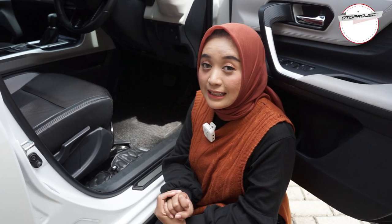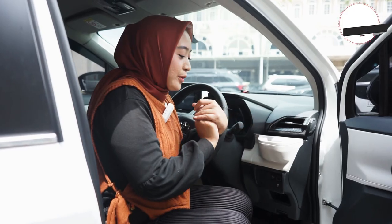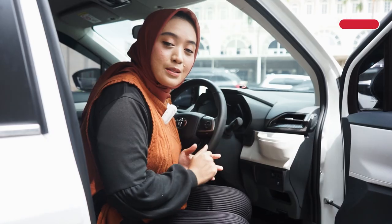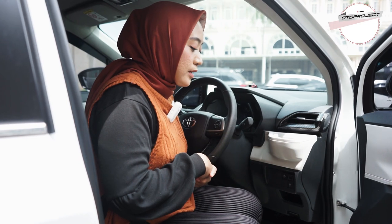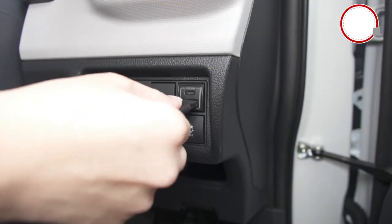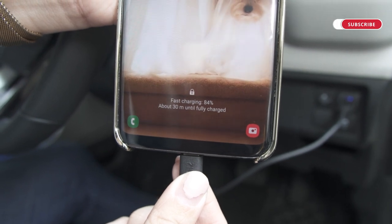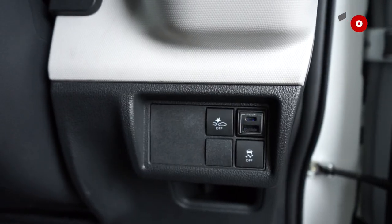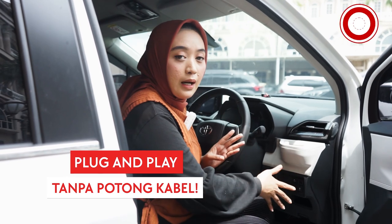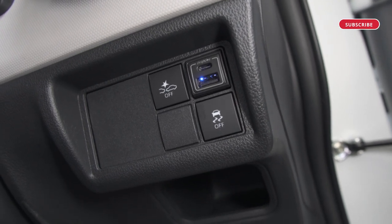Aksesoris selanjutnya, kita punya USB fast charging dari Oto Project. Aksesoris USB fast charging ini tentunya akan membuat kalian semakin nyaman berkendara, karena misalnya kalau pengen ngecas selama perjalanan, atau lagi bawa mobil, ini bisa banget sahabat Oto. Terutama aksesoris dari Oto Project ini udah fast charging. Jadi ini bisa mengisi daya baterai handphone kalian dengan lebih cepat nih sahabat Oto. Ini juga terdiri dari Type A dan juga Type C. Ini udah gak potong-potong kabel, jadi aman banget, udah socket-to-socket plug and play, dan ini benar-benar keren banget dan fit dengan mobil kalian. Dan ini benar-benar fungsional banget, tentunya akan mempermudah kalian selama berkendara nih sahabat Oto.